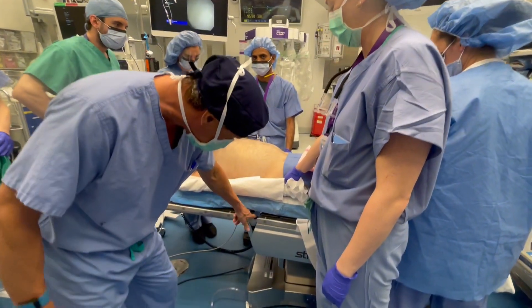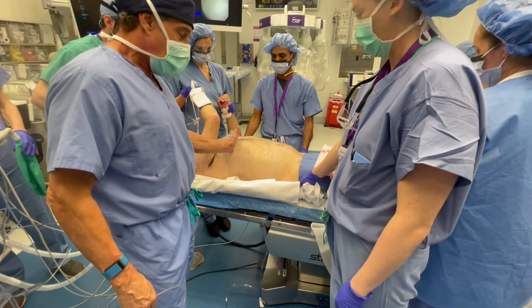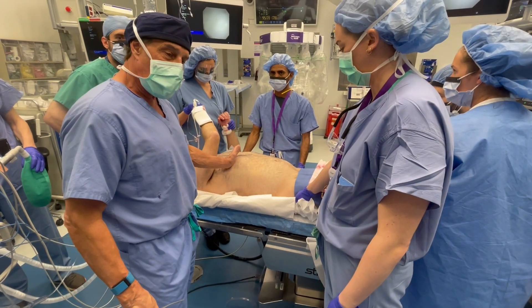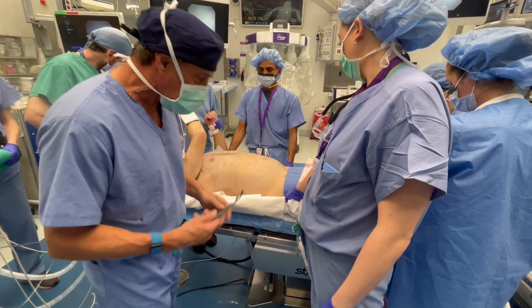Two, you find the break in the table, which is here. That break needs to be over the 8th and 9th rib, because that's where you're going for a robot. For VATS, it's over the 7th. For thoracotomy, it's over the 6th. So he has to come down to the break.